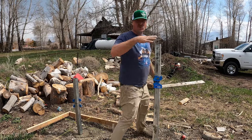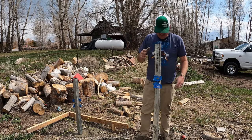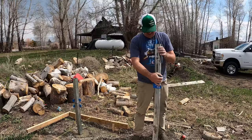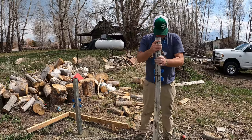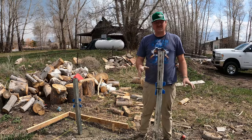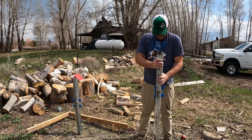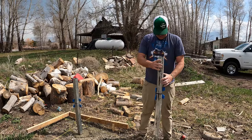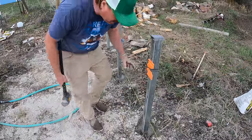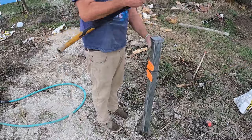Having to use that post pounder to pound them in — pound, pound, pound — that wasn't working out so good for me. So I figured if I just make it a lot wetter, it's much easier to get it in there because I was having to pound it. So wet setting these with the concrete super wet is the way to do it.